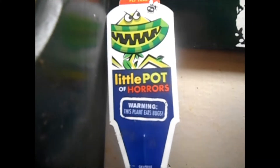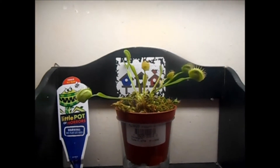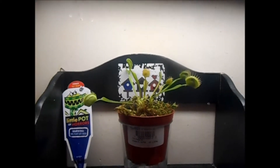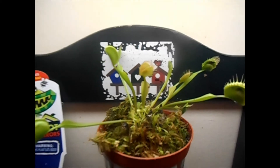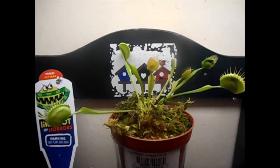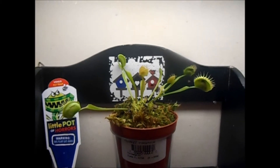This little pot kind of reminds me of Little Shop of Horrors back in the day. The kids love them — my son loves them. It's an easy way to get kids into plants, so I'd recommend them. I might try a few more bug-eating plants.